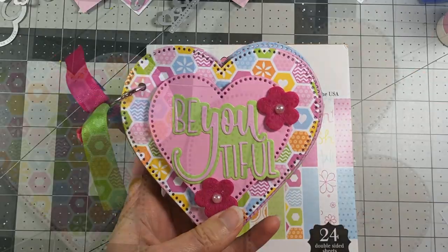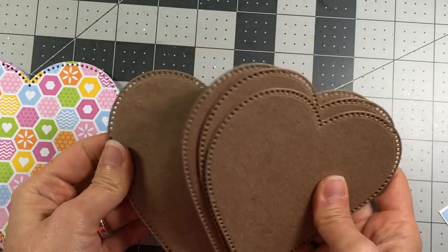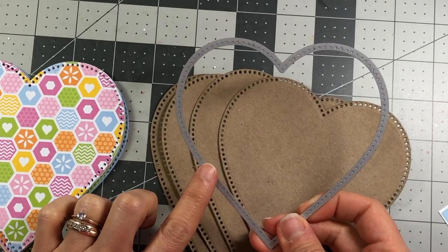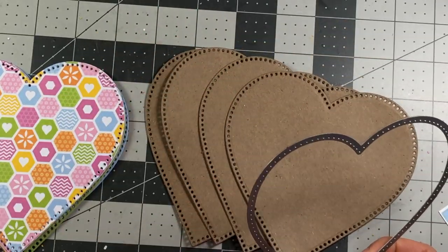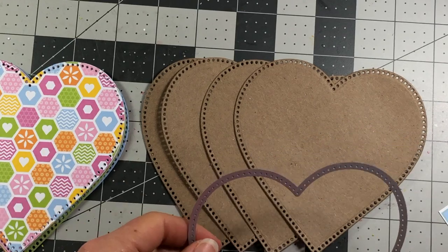Starting out you're going to need to get some lightweight chipboard if you want to make your album a little bit more sturdy. What I've done is I've taken the largest dotted circle heart in the set and I cut out the lightweight chipboard four times because I want to have four different pages. Obviously if you want more pages you'll just need to die cut however many pages you want.